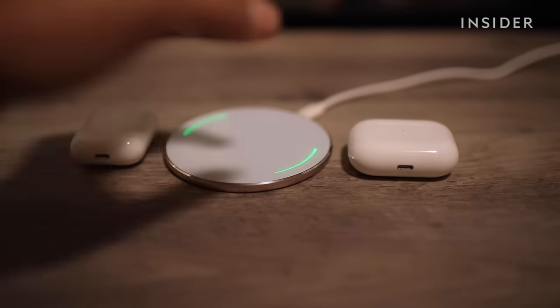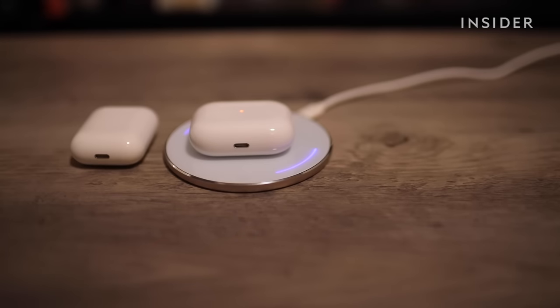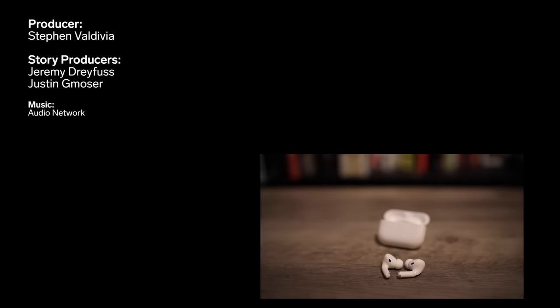You can also charge your AirPods wirelessly. Simply place the AirPod case onto a QI charger — this is bought separately. Wireless charging comes standard for AirPods Pro, but not the regular AirPods. Now your AirPods are charged and ready to use.